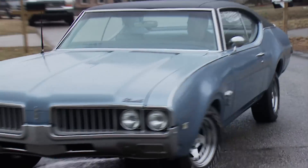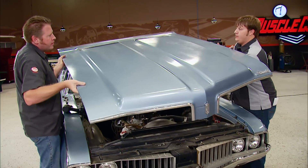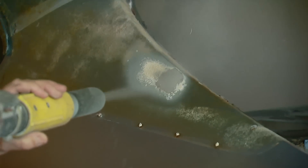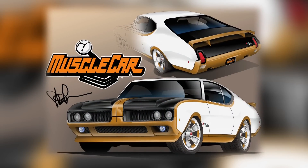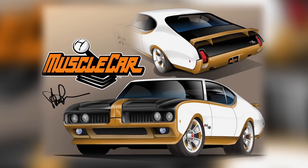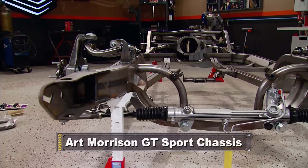We picked this car up on a rainy day in Kentucky, and once we got it home, it was a matter of a quick teardown. It wasn't long before we had the body off the chassis and had it spend the day at the blaster. The concept of this car is a modern tribute to the classic Hearst Edition Oldsmobiles, and it's going to be a serious car, starting with a serious foundation — an Art Morrison chassis.